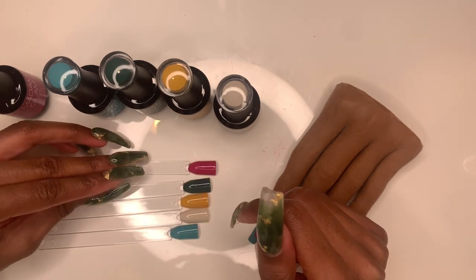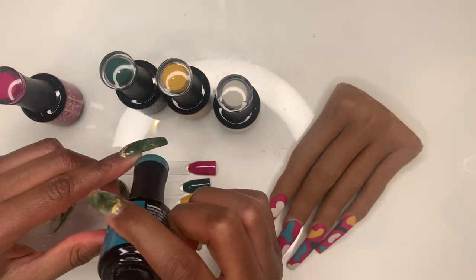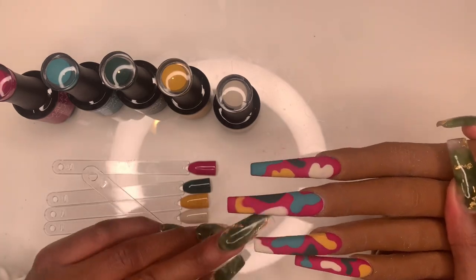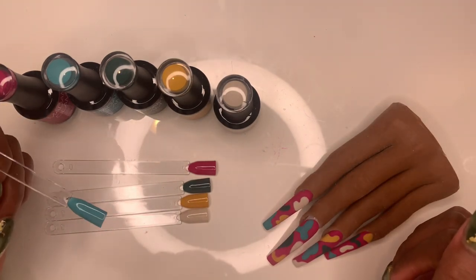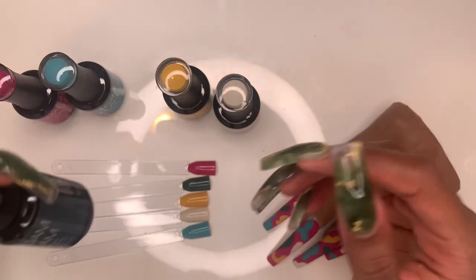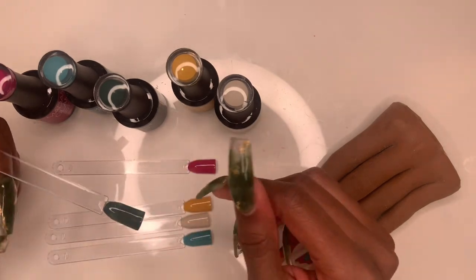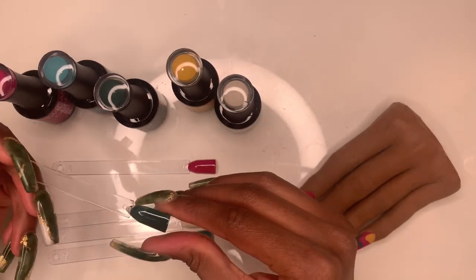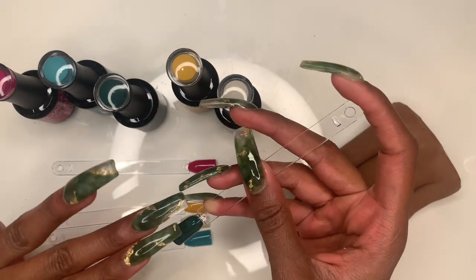The next one is a pretty teal color called Winter Teal — if Berry Berry wasn't my favorite, the blue one definitely would be. It's a nice teal color and I actually don't have any teals in my gel collection, so I'm really excited about this one. The next one is a dark green color called Oh Happy Day. If you know me, you know I love dark colors — I've always just loved darker colors on my nails. You could even do an emerald jade green marble look with this one.